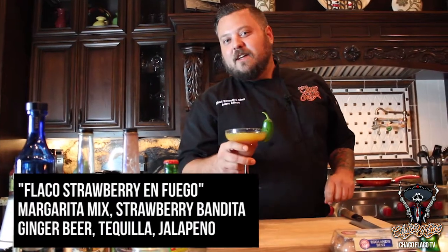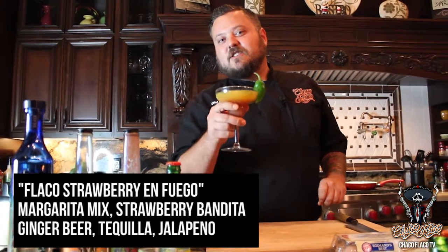To go with the Choco OG chicken, we have Flaco's Strawberry Fuego: Choco's margarita mix, strawberry bandita, ginger beer, tequila, and a little bit of jalapeno.